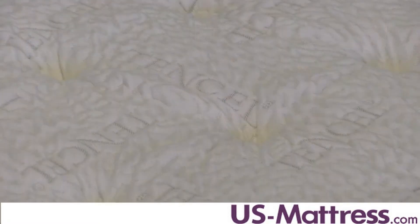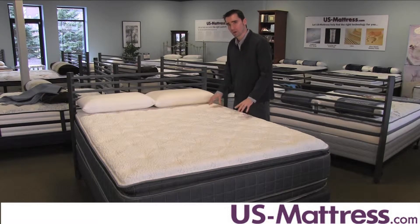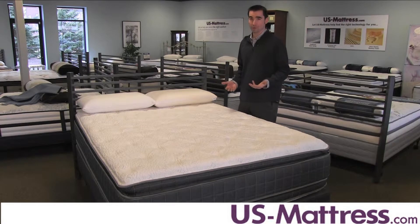The cover on top is made with Tencel fiber, which is known for its ability to wick away moisture and help keep things temperature neutral while you sleep. The comfort padding layers used in this mattress are of a medium soft ILD rating and are also made of premium polyurethane foam.